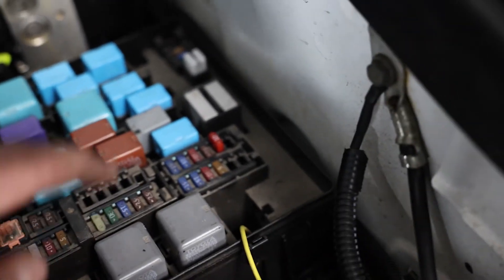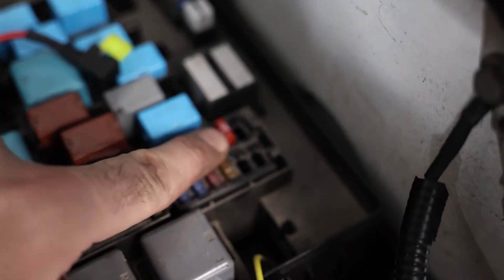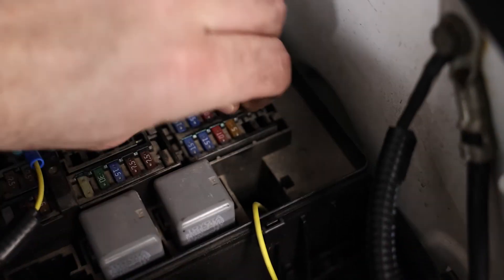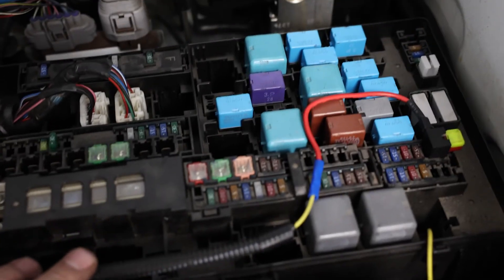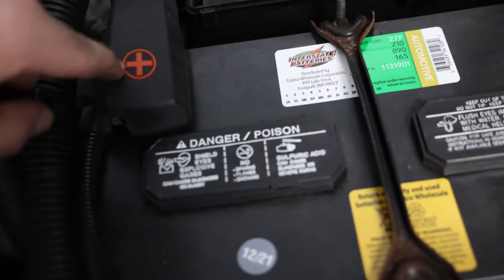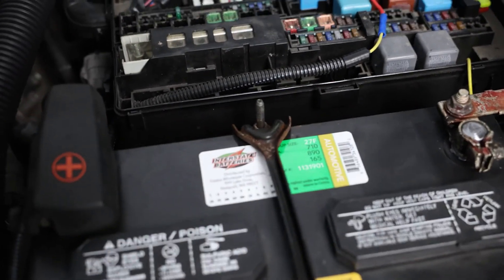Before we get started with all the wiring, the first thing I'm going to do is hook up this add-a-fuse for the DRLs. This 10 amp fuse that I have pulled up right here — that's the one you're going to want to pull out. You're going to add it to your little add-a-fuse and then just plug this guy in — very simple. The wires are ran nicely down through the fuse box — now we can close it. After that, we'll hook up the red wire to the battery: red to the positive, black to the negative. That'll power it up so we'll be able to test the lights before we button everything up.